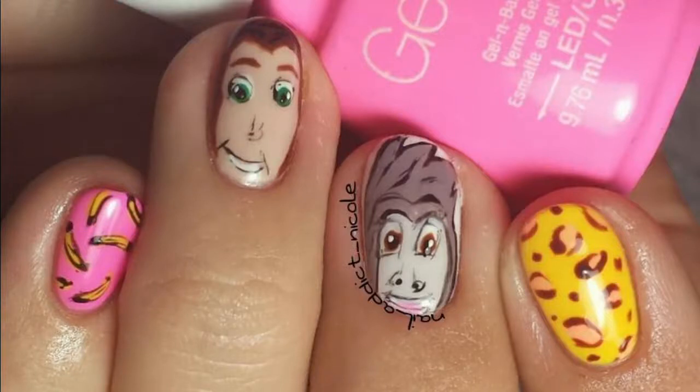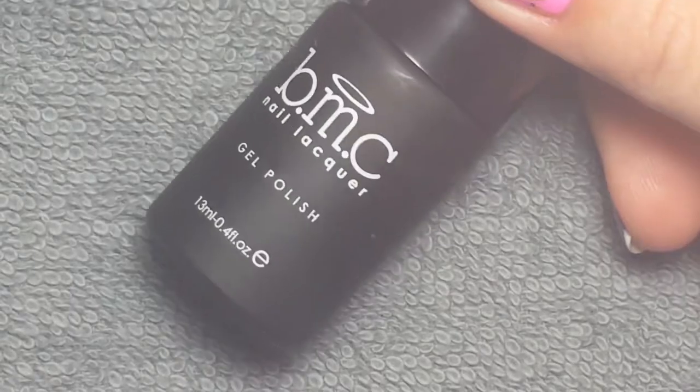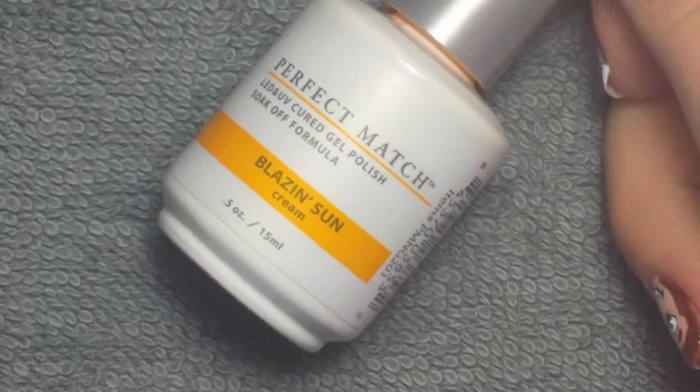Hey guys, it's Nicole and next up for my Disney Nails series I decided to do some super fun completely freehand Tarzan nails. I used my Mission Control art gels for this that I just got and I honestly love them. I started off with Jolay's Bottoms Up, Bundle Monster's Peaceful Harmony, Madem Glam's Perfect White, and Le Chat Blazing Sun.